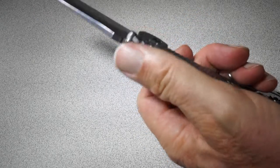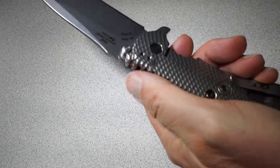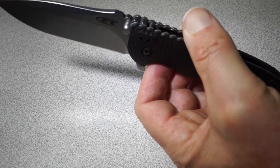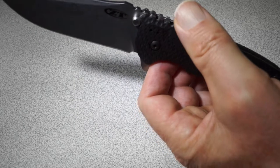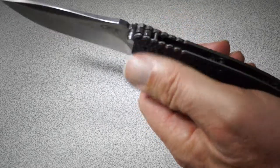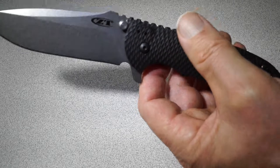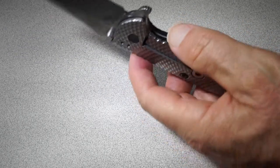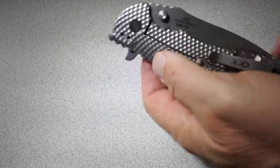By the way, I smoothed out the jimping some. That's another thing out of the box that people have commented about — that the jimping is a little bit aggressive. If you play with it a lot, your thumb could get raw. So I softened that up a little bit with some filing. But yeah, so the question is, is this a left-handed knife?